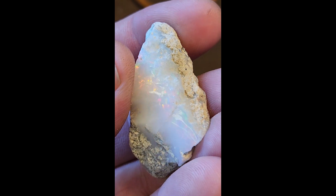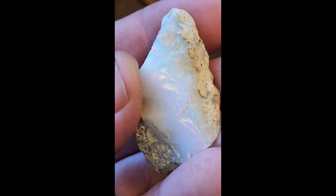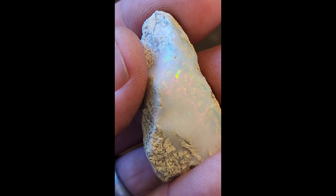It would be kind of nice if that crack would just separate. I'm not going to go bonking on it or anything. See, there's some good red and yellow in there — greens, blues, purples. Alright, let's get to it.